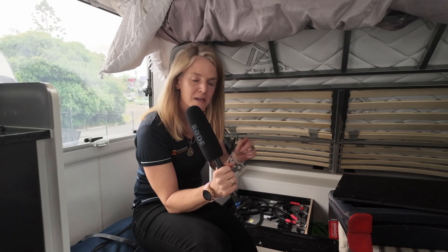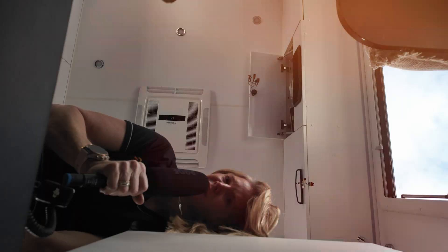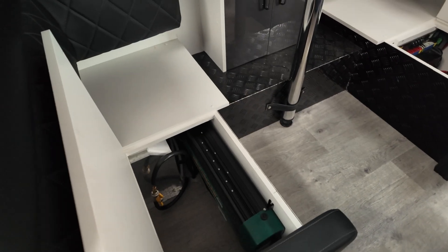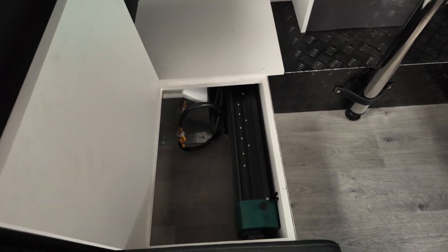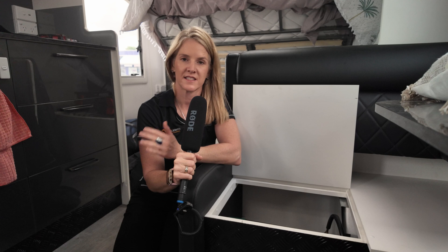Now we're going to go check out what I think is the most important off-grid component of your system — the inverter. POV of the Enerdrive 2600 watt transfer inverter. In this caravan we've gone with the Enerdrive 2600 watt transfer inverter. This will allow you to run off-grid appliances — your household 240 volt appliances. Think induction, toasters, kettles, coffee machines, hair straighteners, CPAP machines.